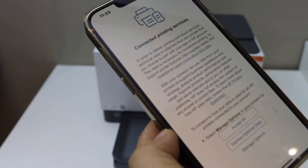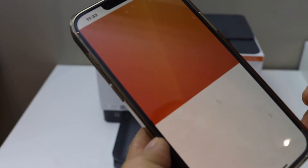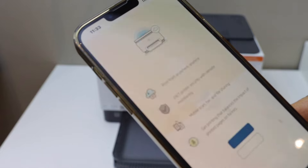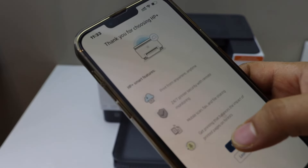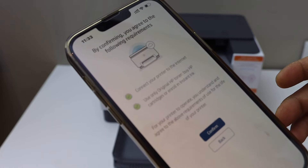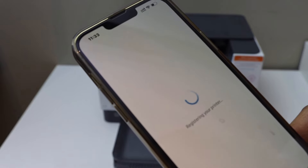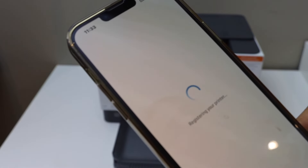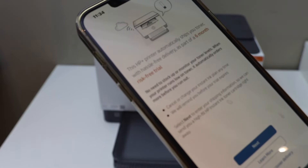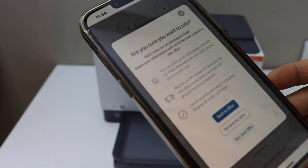Select printing services and accept. Continue with HP Plus and confirm — we are now registering the printer on HP Plus. You can choose your tone preference, select toner delivery, skip it, or be reminded later.